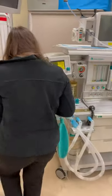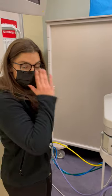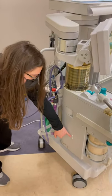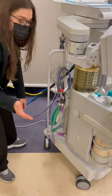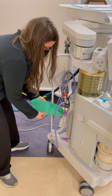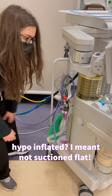During calibration, I'm going to go back to my scavenging system. This purple is my vacuum — I checked when I was checking the diameter index safety system that it was on. On some machines you'll have a meter right here, and if the ball is floating between the two marks, your vacuum is appropriately suctioning, not too high or too low. I'm also looking at the scavenging bag for any obvious holes and to make sure it's not hyperinflated or hypoinflated. It looks pretty good — no cracks or kinks.